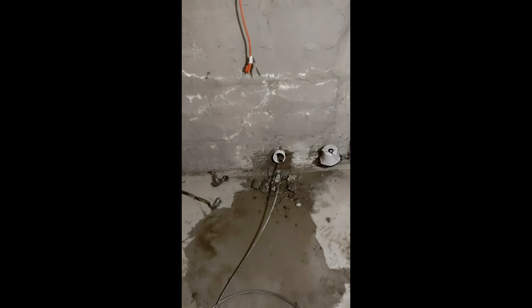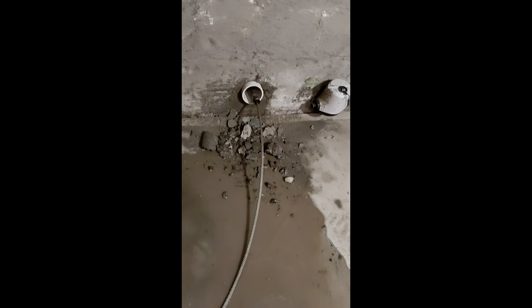Here we go — they're pulling the line out with the cable. Keep on going.